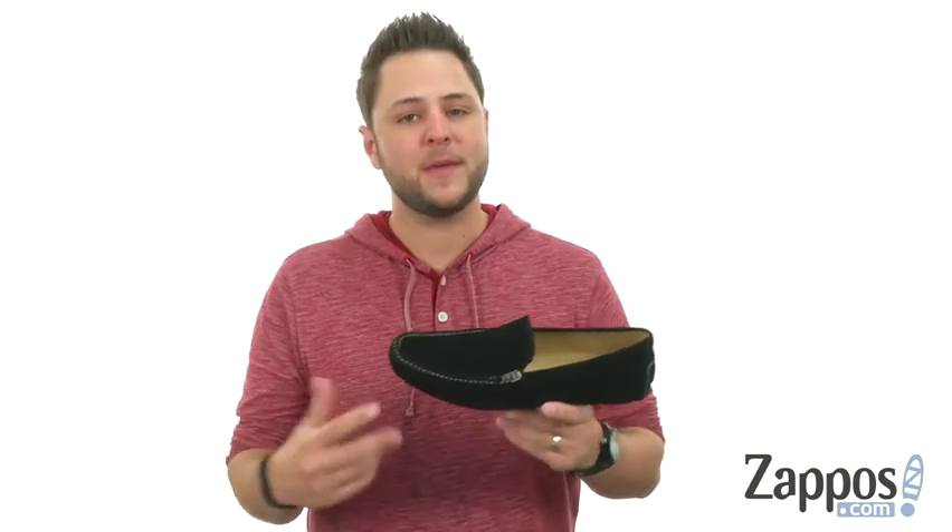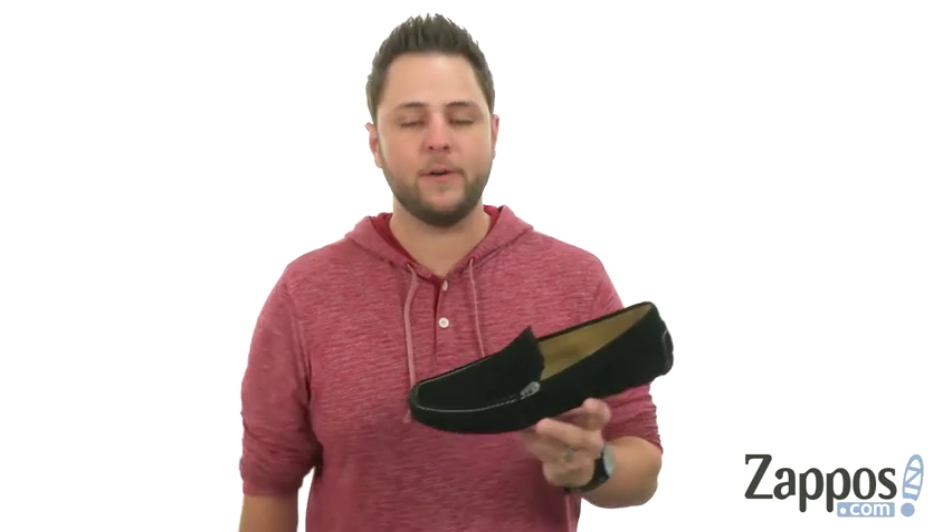Hey everybody, I'm Richard and today we're taking a peek at the Emmett Waterproof Loafer from Jack Rogers.